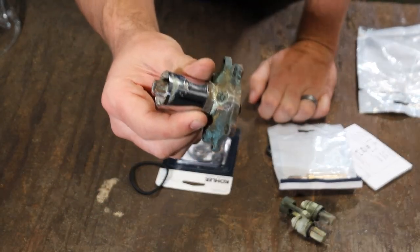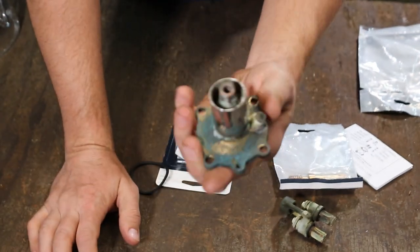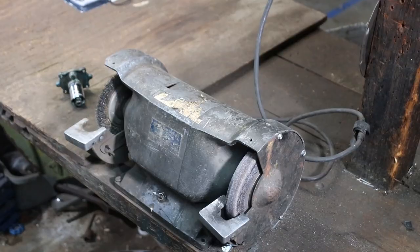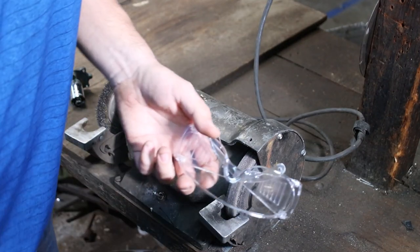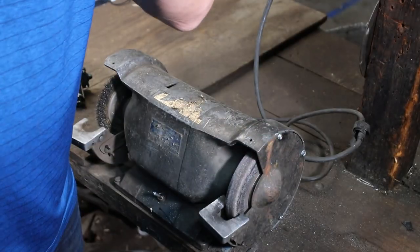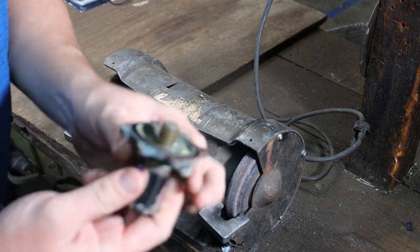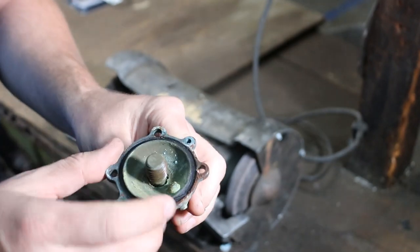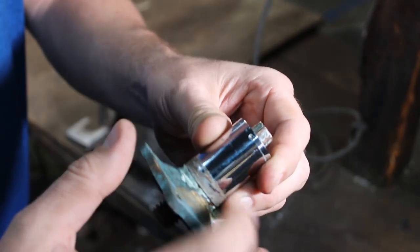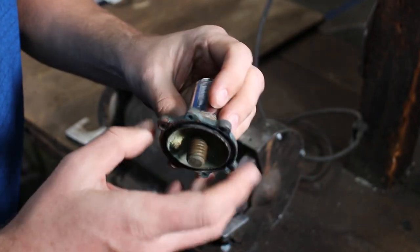We're gonna go over to the wire wheel — the wire brush — to try to clean some of this grime up, brighten it up, disassemble it, and try to rebuild this part of it to save the customer some money. When working with any power equipment, make sure you put on some safety goggles to protect your vision. We're basically going to clean this thing up and get the buildup off. This doesn't even thread on — it's locked on here, so we need to clean it up and try to get it removed.